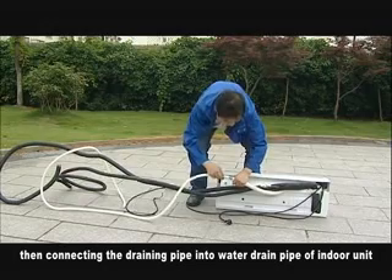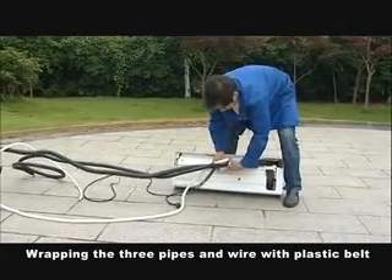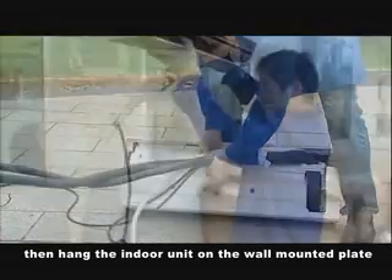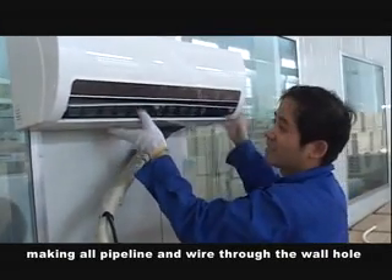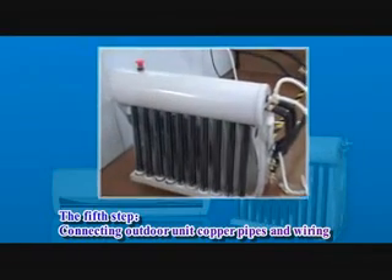Connect the draining pipe to the water drain pipe of the indoor unit. Wrap the three pipes and the wire with a plastic belt — please do not wrap the power plug. Then hang the indoor unit on the wall-mounted plate, making all pipelines and wires go through the wall hole.